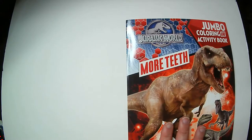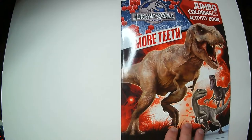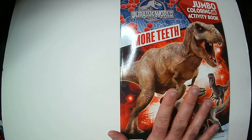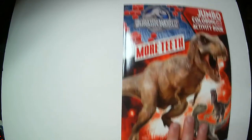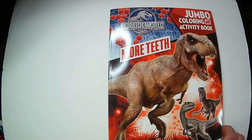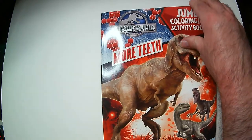Here we have the Jurassic World More Teeth Jumbo Coloring Book and Activity Book. I know I posted one on the channel that was like the really big coloring book. This is your standard size coloring book. Even though it says Jumbo, I'm guessing maybe because it's not really that — it's not a lot to it. It's probably your standard coloring book. So I think Jumbo might be a little bit of a stretch, but let's open it up and check it out.